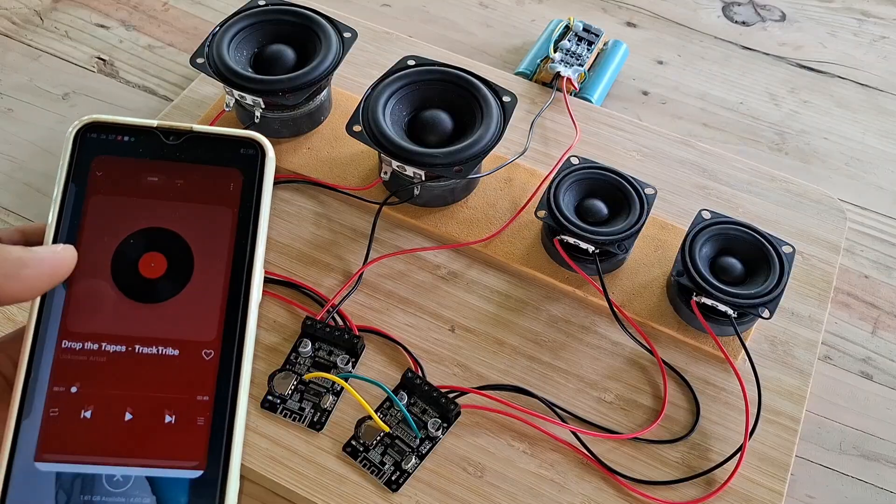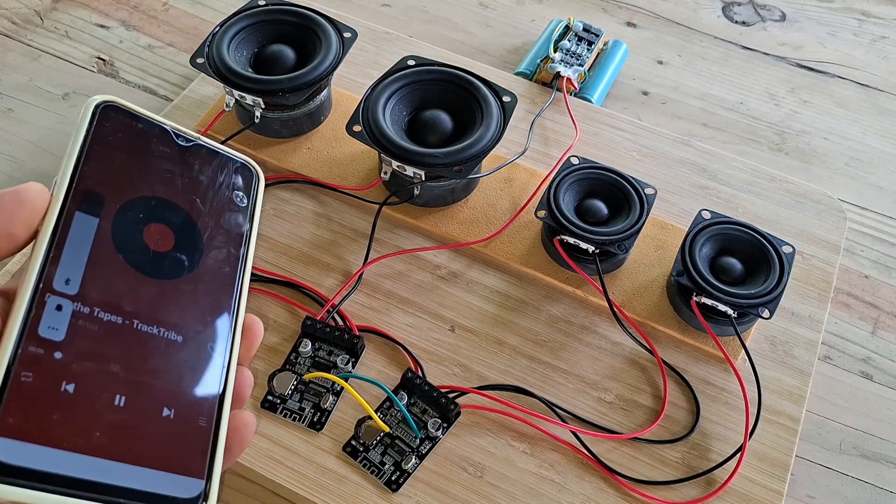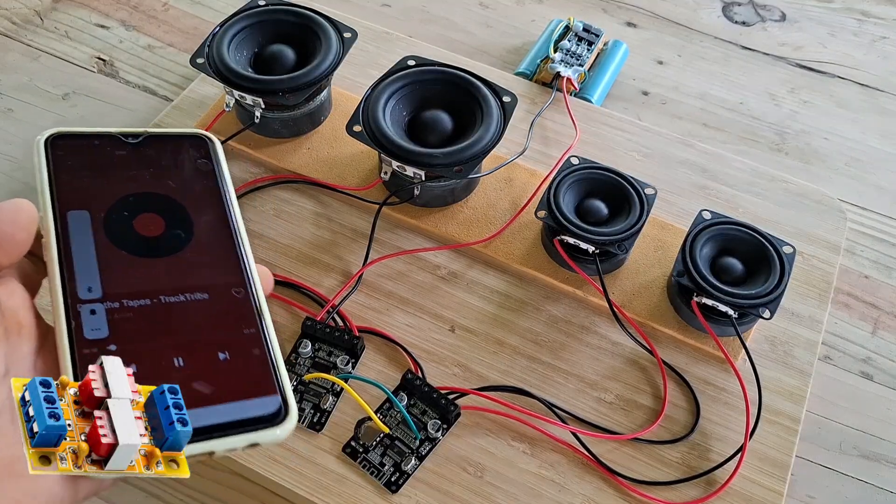As you can hear, the humming is present. There's just a little bit of humming, so I suggest to put an audio noise isolator — like this one.